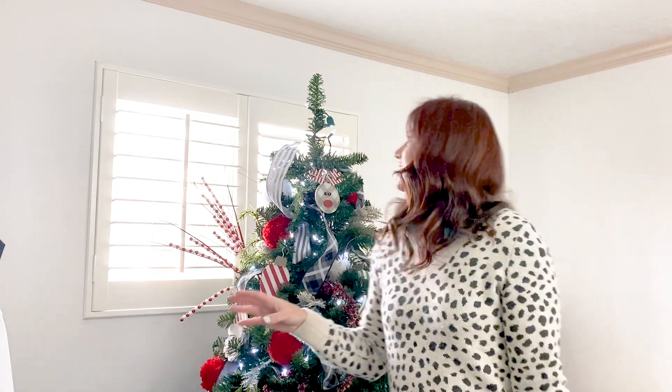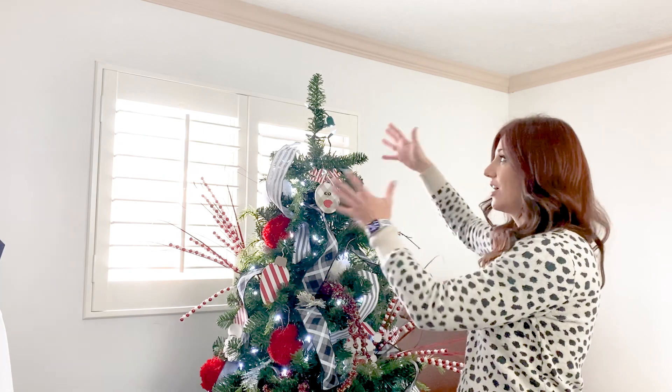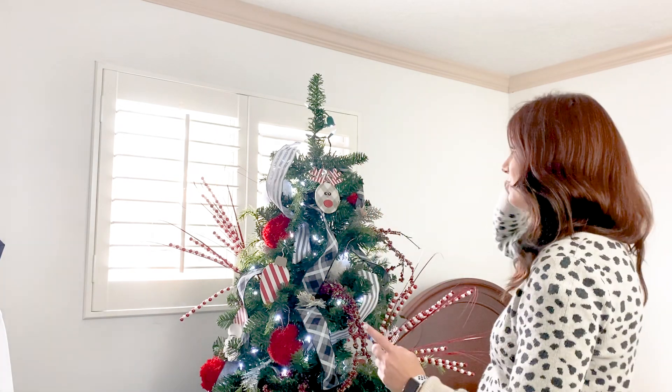Hey friends, I'm Ruck from Start at Home and today I am putting the final touch on this Christmas tree, which is the tree topper. I've had a lot of questions about my tree topper last year, so I thought I might as well show you how I do it, because it's easier than you think. We've decorated the tree, now we're gonna put the cherry on top.